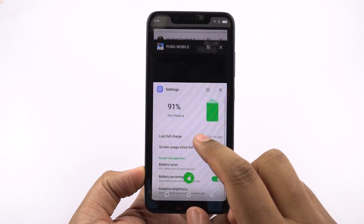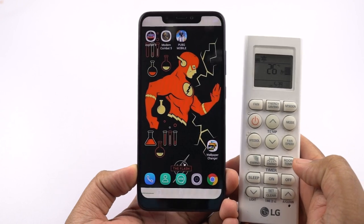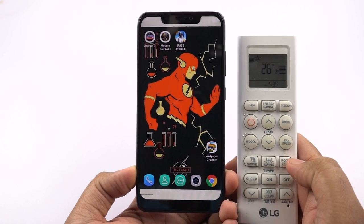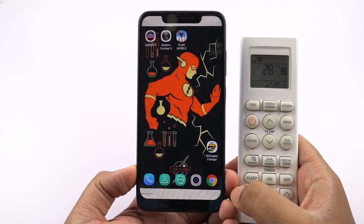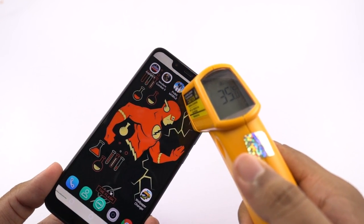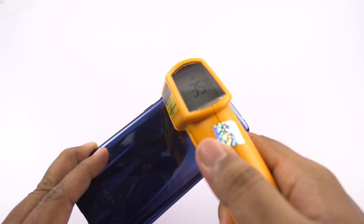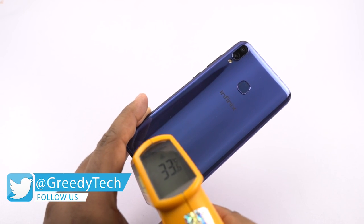Coming to my setup, the phone currently has 91% battery left. On the left side and right side there are two huge lights, and there is an AC running in the background at 26 degrees, and the current room temperature is 28 degrees. The phone's front temperature is about 34 to 35 degrees, at the bottom it is 35 degrees, on the back it is 33 to 35 degrees, and at the bottom it is 33 degrees.